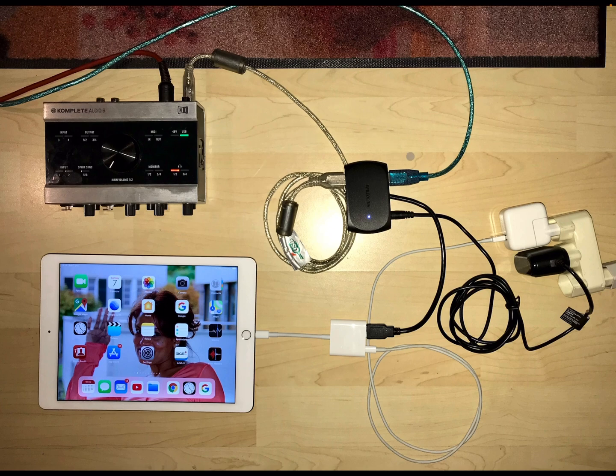You need a powered USB hub — powered meaning the hub itself is powered by an external source, in this case an AC adapter, which powers all the connected USB devices. So the components are: your keyboard, your audio interface, your powered USB hub, your iPad, and your AC adapter.